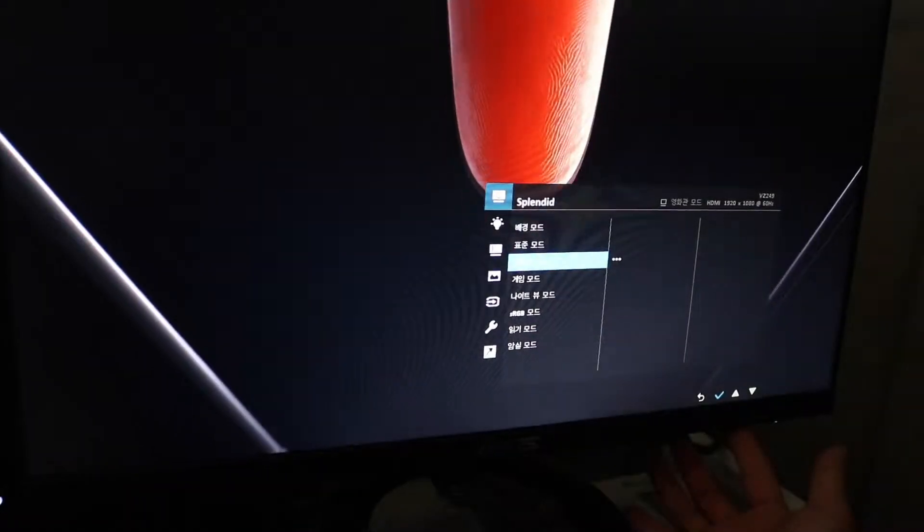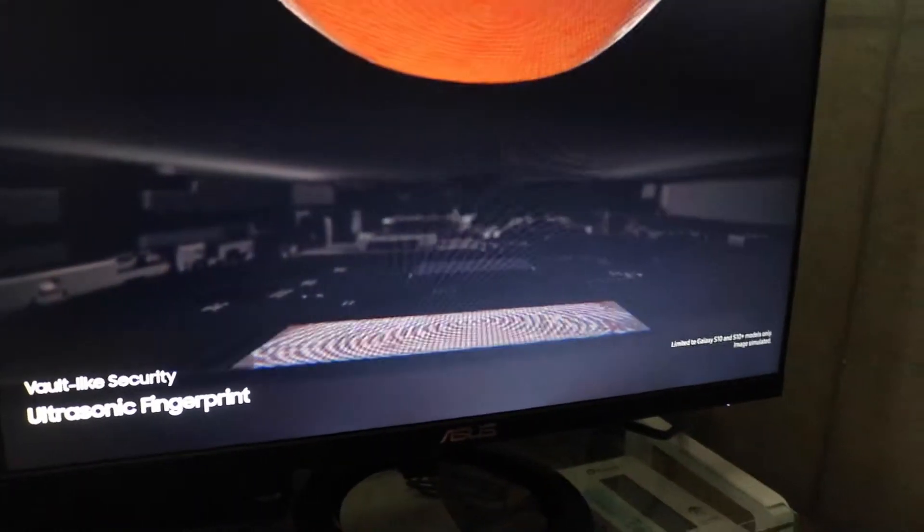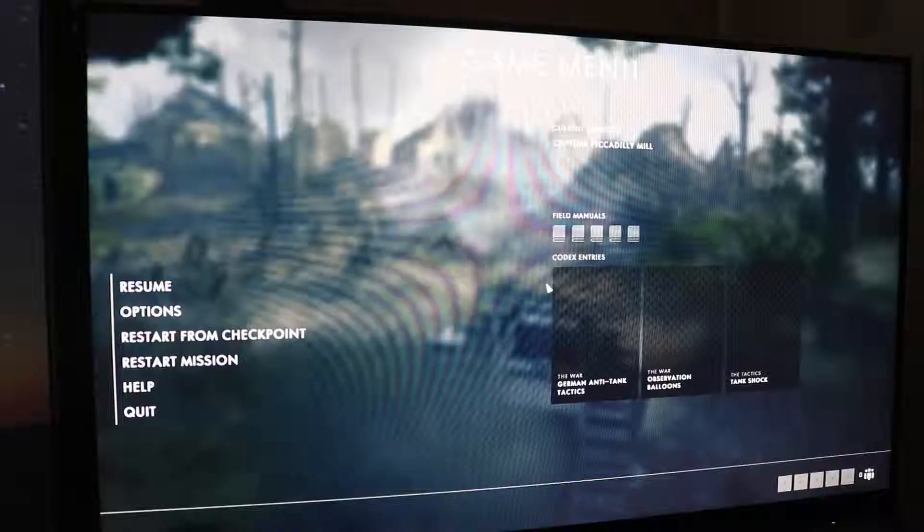We've revolutionized screen technology to deliver the first ultrasonic fingerprint sensor fused right into our groundbreaking display. It reads the peaks and troughs of...